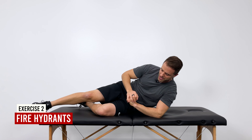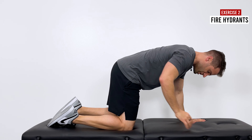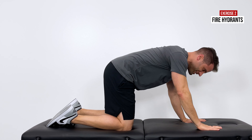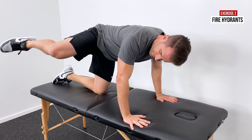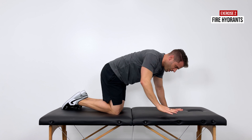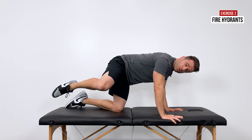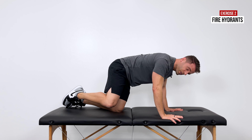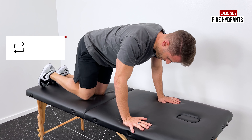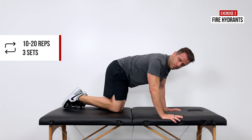The next exercise is the fire hydrant, or quadruped external rotation. Come down on all fours with your hip and knee each at 90 degrees, then pull that knee up towards the ceiling as high as you can and return it back down. You should feel a good contraction right deep in that glute, in that piriformis area. This also works the lower back, which has to hold the pelvis stable. Aim for about 30 repetitions, three sets of 10 to 20.